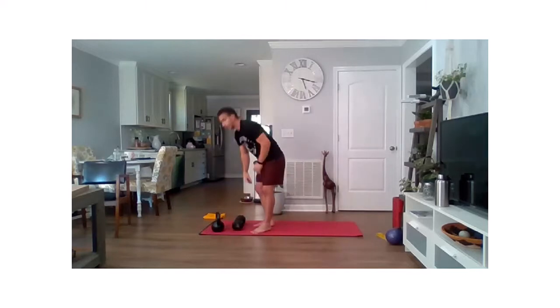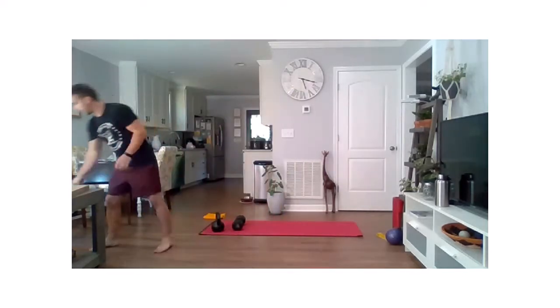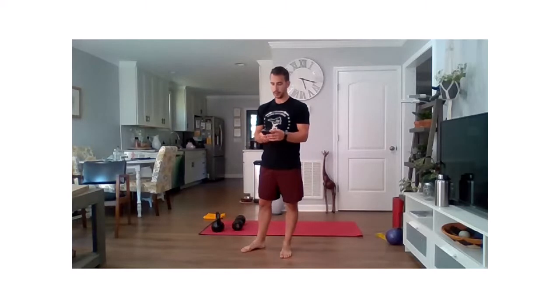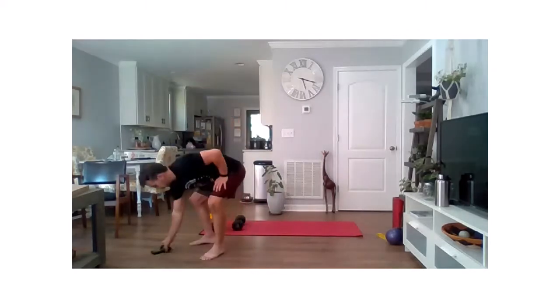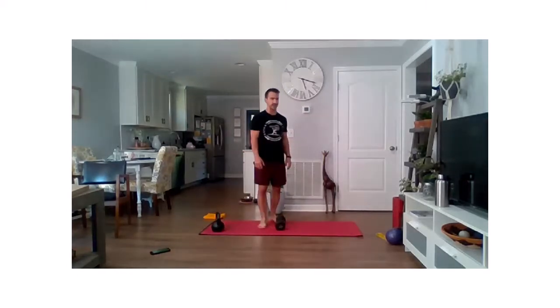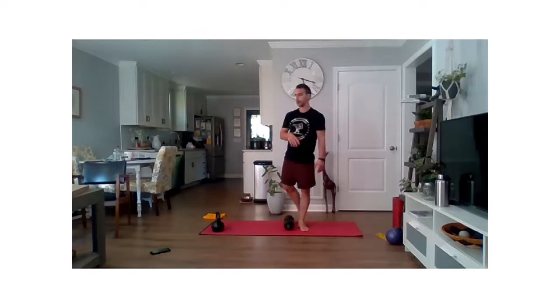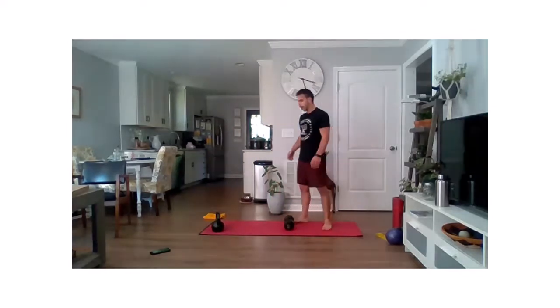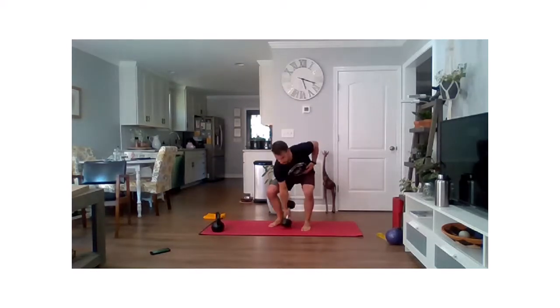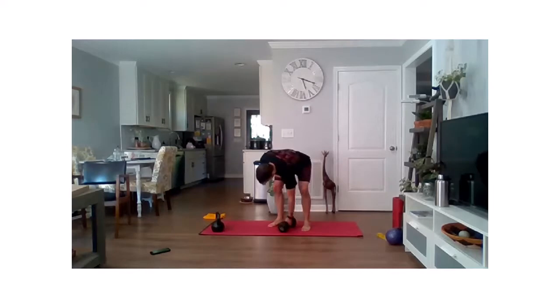Take a quick water break — we're going to go into some Tabata here to end things up, a little bit of conditioning. We're going to do some cleans and presses. Whether you have a dumbbell or kettlebell, we're going to do clean-and-press: tap the ground, pull that to your shoulder, and then press up overhead. We're going to stay on the same arm for 20 seconds, rest for 10, then go to the other side.